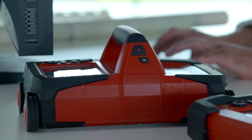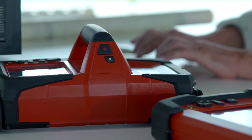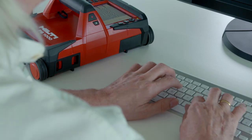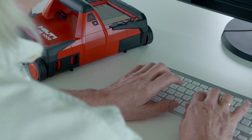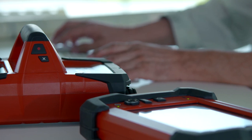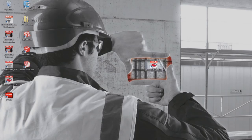Specially developed for use with the Hilti PS1000 XScan detection system, the new PROFIS PS1000 Premium Package takes the effort out of processing and managing scan data, offering advanced functionality for scan analysis and data export.